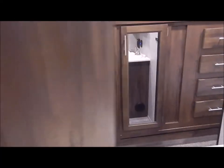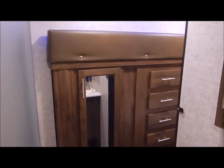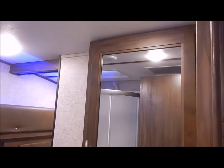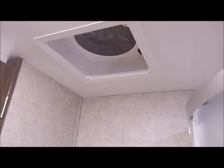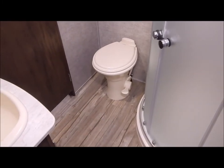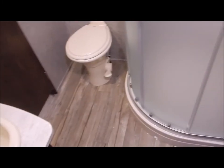Moving on up into the bathroom area. You do have a slide out that goes from the bathroom into the bedroom area. In the bathroom you have your vanity and a medicine cabinet that actually opens and has storage in it — not just a mirror on the wall. You have your Fantastic Fan in the ceiling, a skylight above your stand-up corner shower, and your toilet right there, giving you a lot of leg room.